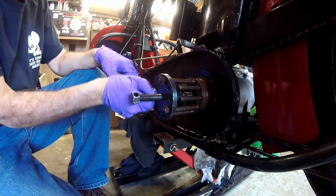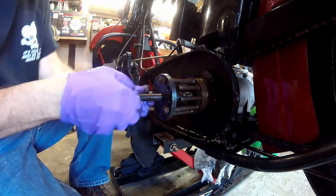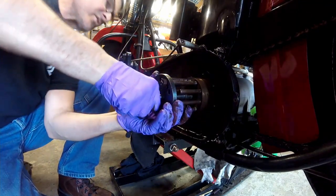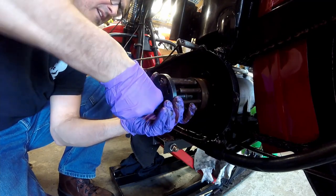This tapered shaft is also keyed. Make sure your spacer on the inside is flush against the transmission shaft.